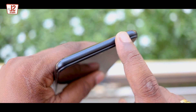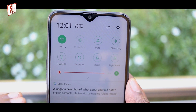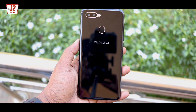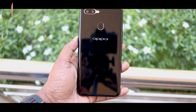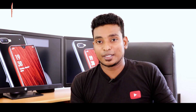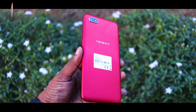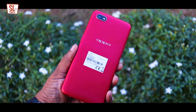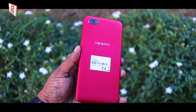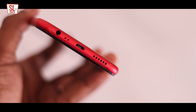We can use the earpiece. Color options include black, red, gold, and green. Looking at the design, on the back side you can see the LED flashlight. The speaker is also on the phone.